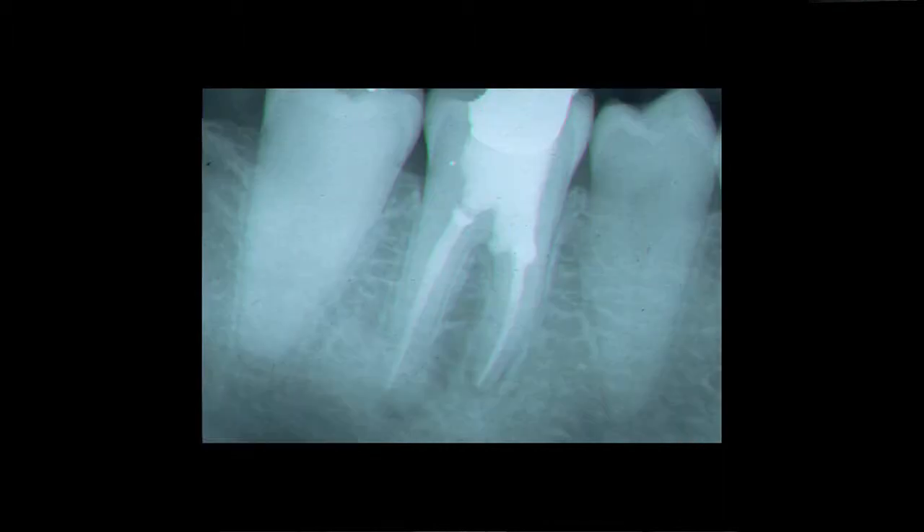Once the canals are cleaned out and filled with gutta percha, we then come back and seal the perforation with ProRoot MTA. You must, while filling these root canals, put a piece of cotton or something over the perforation site in order to avoid pushing materials into the perforation site.